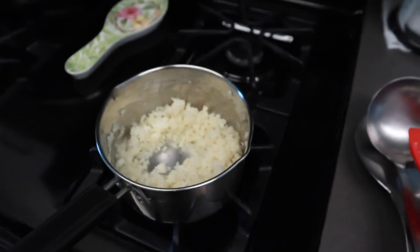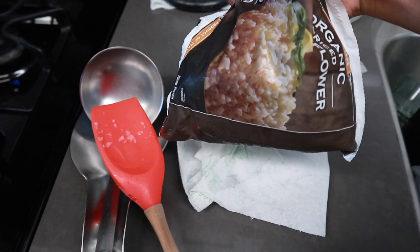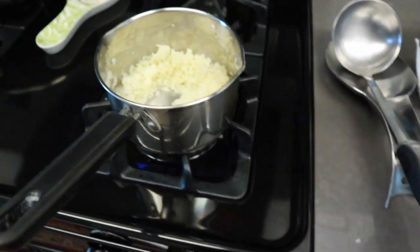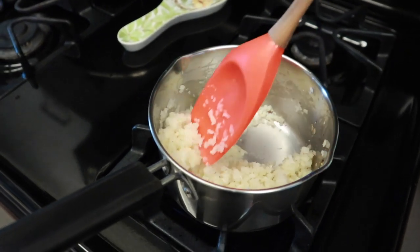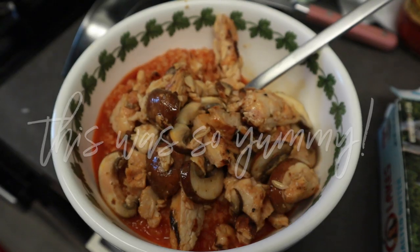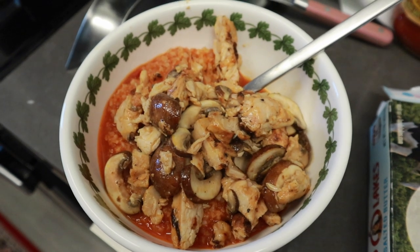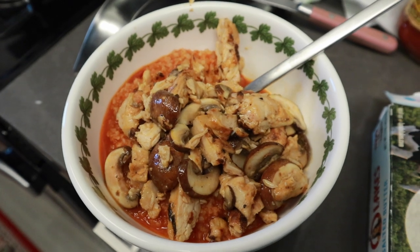So here we have the cauliflower rice I bought yesterday from Trader Joe's. I'm going to put some pasta sauce in it today, and probably a little bit of butter just to flavor it — I'm going to make this for my lunch today. I just put chicken and mushrooms inside the cauliflower rice and pasta sauce, so I'm going to enjoy this for lunch.